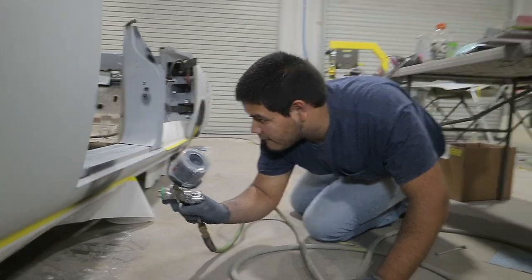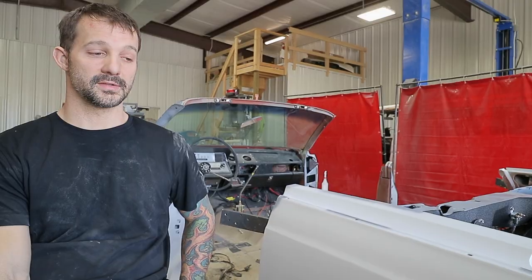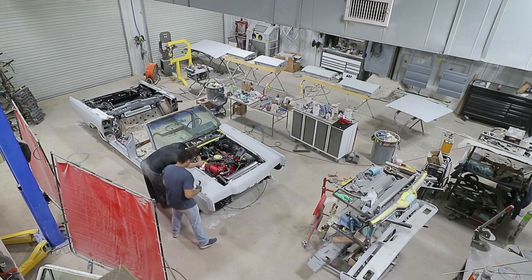That's not including two or three other guys that came in and helped sand and prep and just all the little things. This car is going to be one of the nicest things I've ever done, and I had lost track of that for a while.